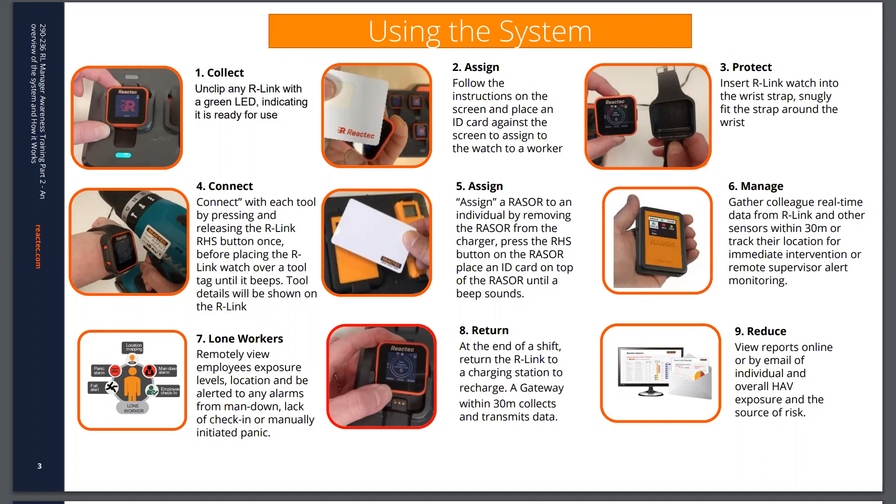The Razor device is assigned in a similar way. It may be given to an operator so that you as a company are getting data collected from the watch and other devices during the working day, and also potentially to help with lone worker protection, as it does have those features. There is additional training information supplied with the Razor if it's used for lone worker protection. At the end of the working day they return the watch to the charging station — they don't need to return it to the same one or the same bay. It is important through the course of the day that they wear the watch on their wrist at all times.